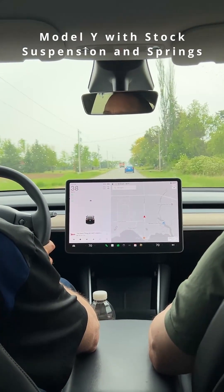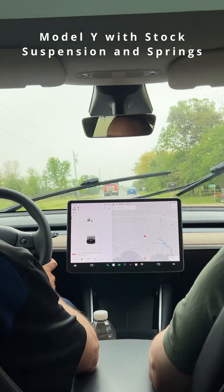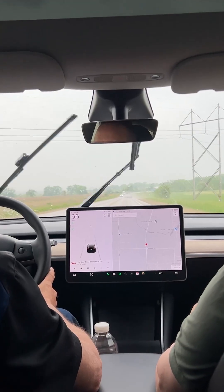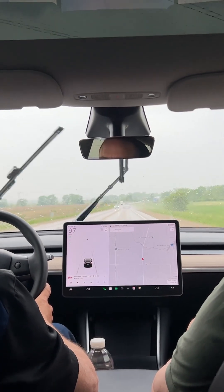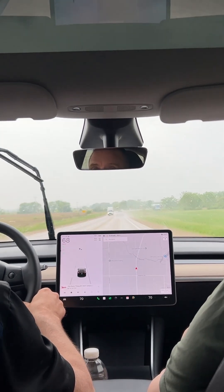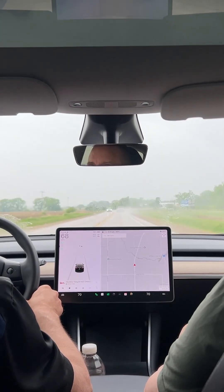I think the structural rigidity might have something to do with it too. You're getting a lot of cabin noise in here. Yeah, this is even louder than what mine is. These are laminated windows.